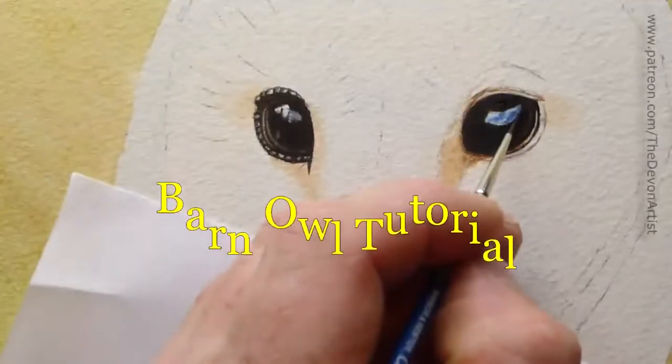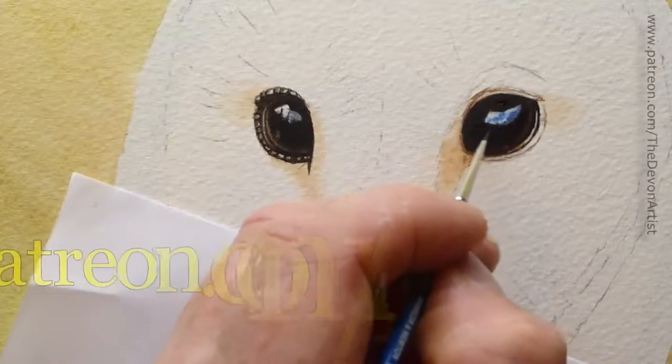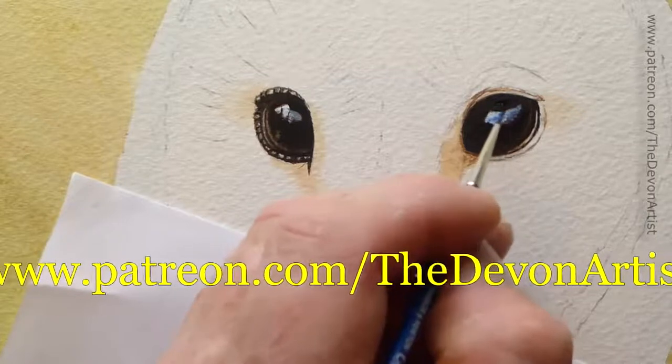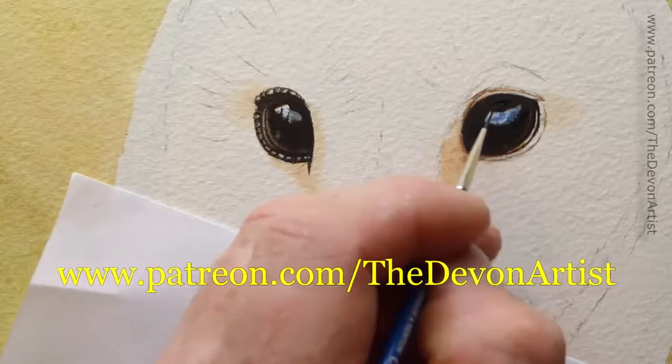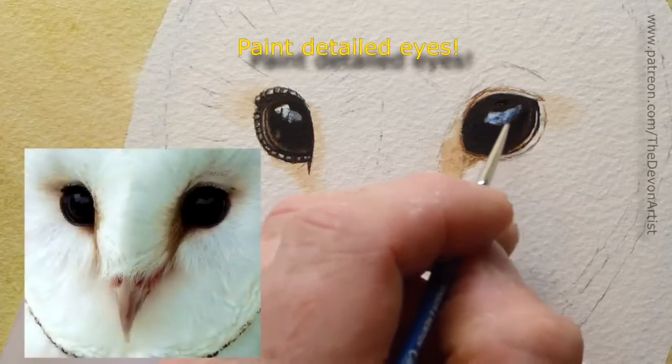And then what we'll do is again, as before, just soften down this black edge for the highlight, just make it a little bit softer, go around it, soften it down, and into the highlight a little bit.